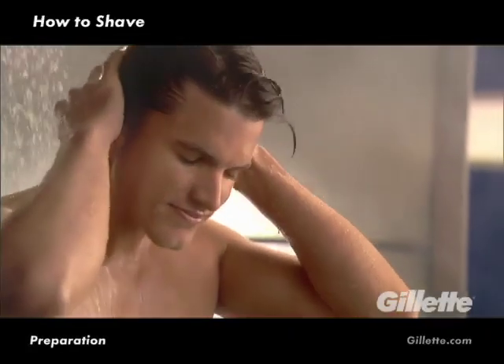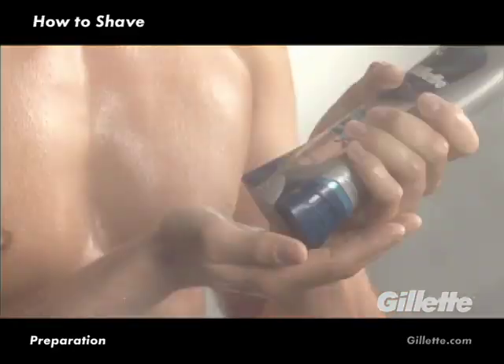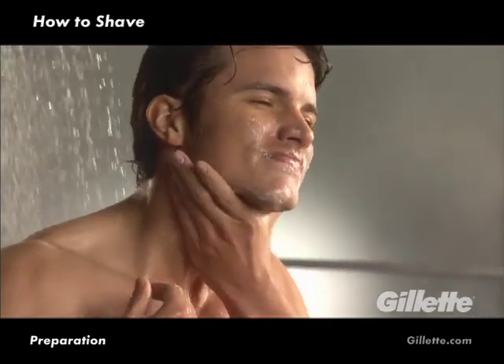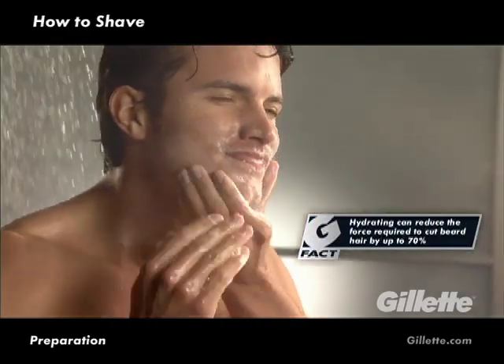A great shave starts before you ever pick up a razor and begins with using a wash, such as Gillette Face and Body Wash, to help buff away oil, dirt, and dead skin cells that can mat down the hair on your face and neck and block your razor's path. Hydration is also key. Hydrating not only opens pores to help cleanse your skin, but also softens your hair, making it easier to cut.